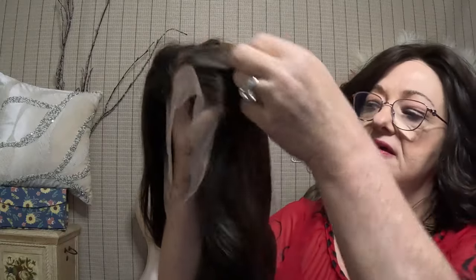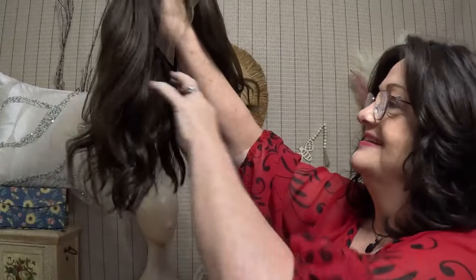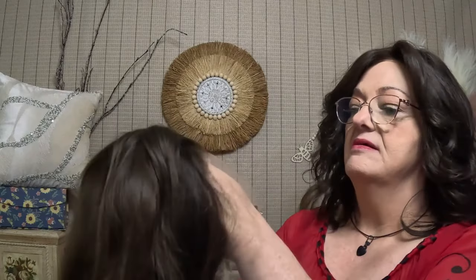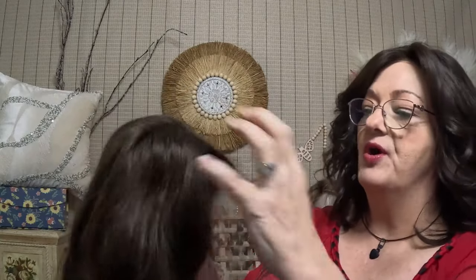I'll try to get some outside lighting in one of the videos because this is not going to be my only video. This is wig number 0-0-1 if you want to look it up on Wig She's site. It's a short wavy bob — a short wavy wig in biolage brown, and she does have some waves to her. She's very soft. I asked for a left part, but you can part her anywhere.